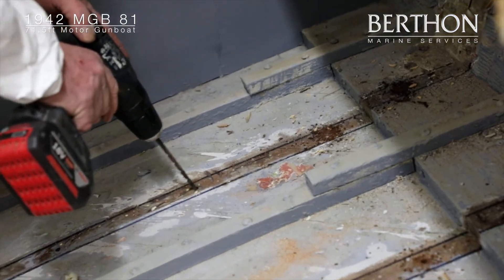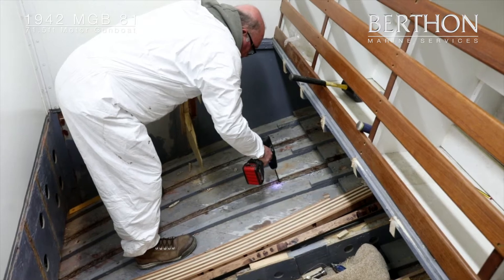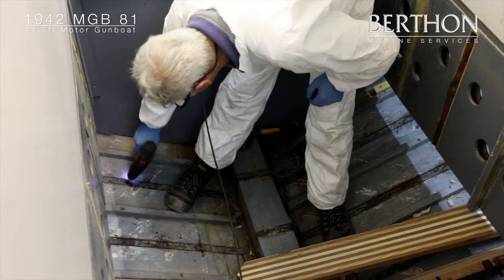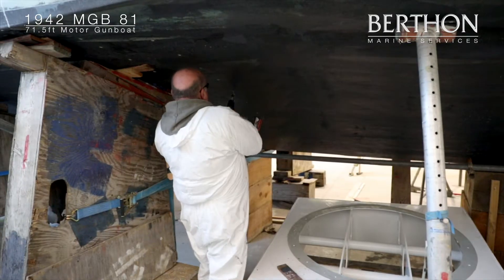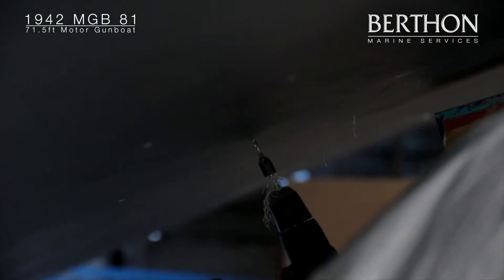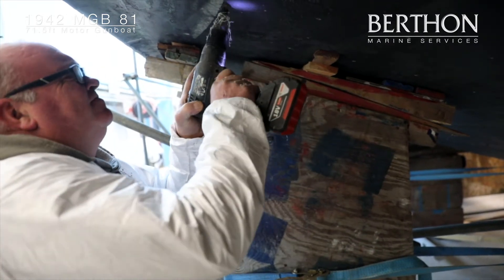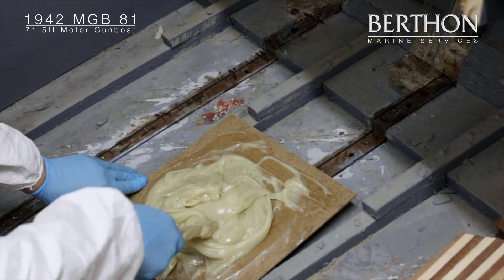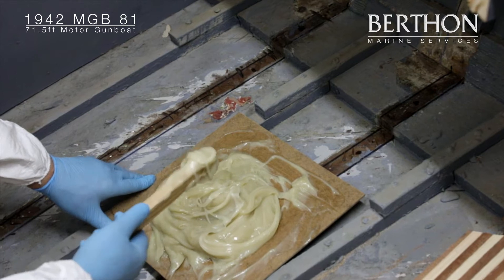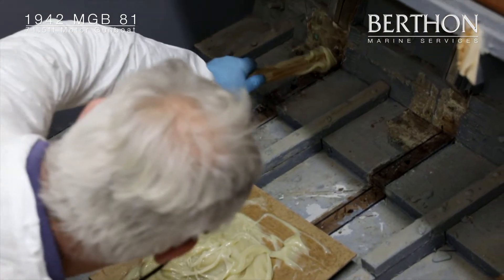Clearance holes are drilled through every 8 inches following the line of the frame inside and out. The beams that were laminated in part 1 — laminating, spiling and shaping hull frames — are then dry fitted in place before being glued, clamped and wedged with wooden pegs to prevent any slipping.